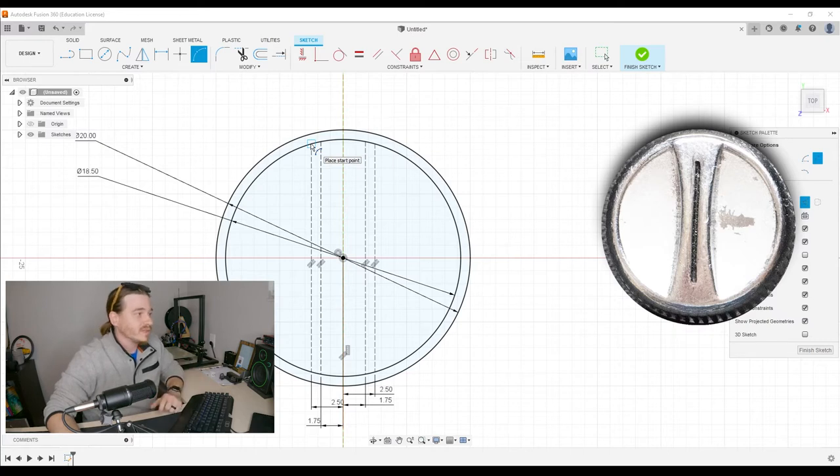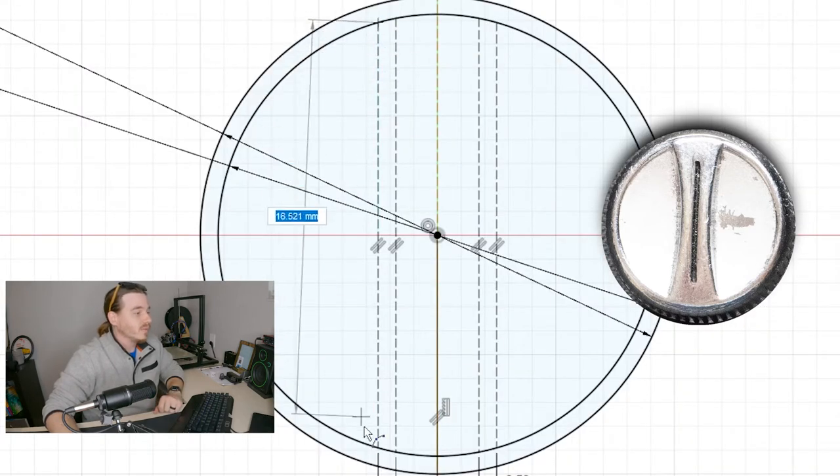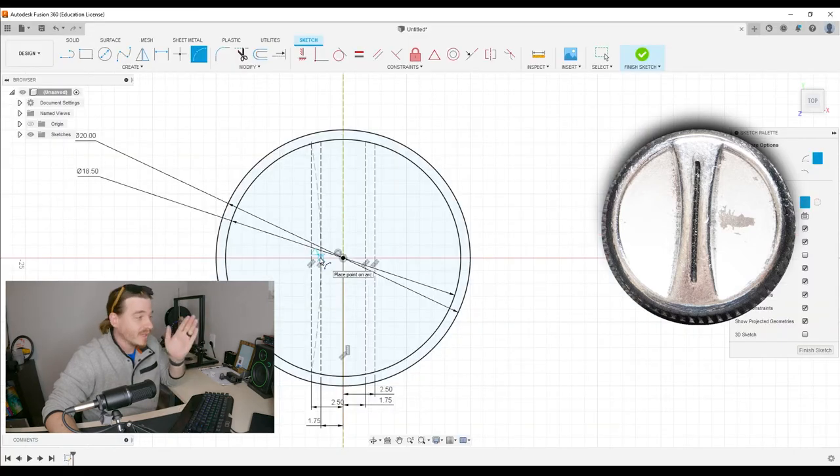Over here under Feature Options, we're going to use the default one. We're going to select the endpoint on the outside rectangle that we drew — that's why I drew it for reference — bring it out like that, then go down here and select that bottom one.